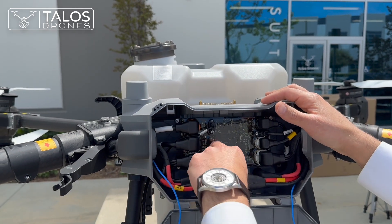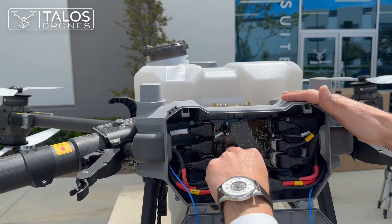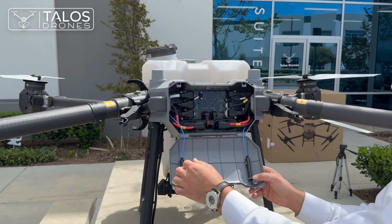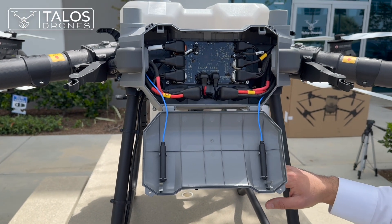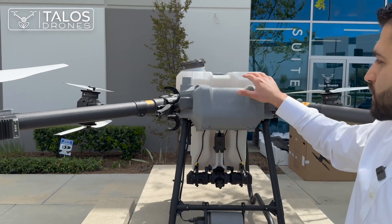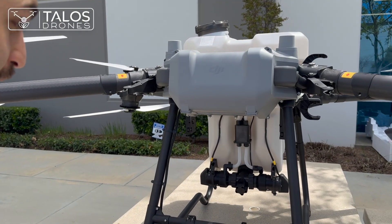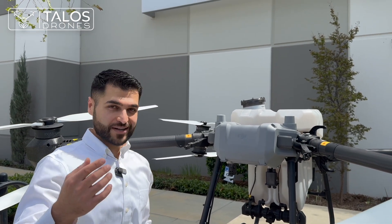You can disconnect the cables — these two for example provide battery power to one of the motors. These are the two additional antennas at the back, so the T50 has four antennas in total compared to the T40's two. It's a beautiful design — kudos to DJI's engineers.